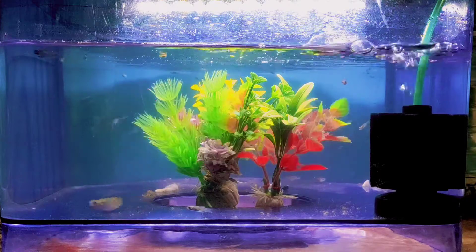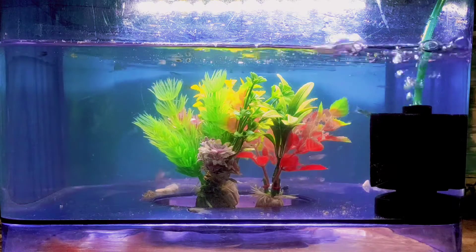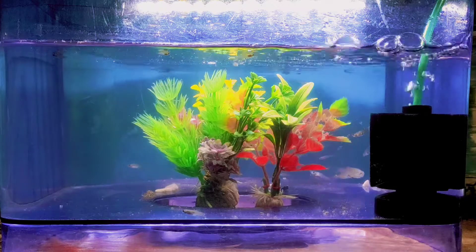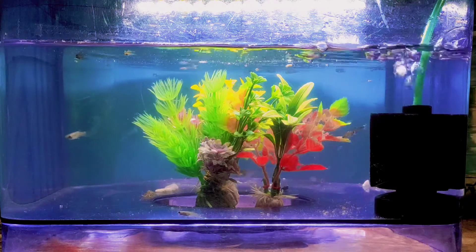Number 2: the fish baby tank can be used in water. Number 3: the fish baby tank can be used in water. Number 4: the fish baby tank can be used.